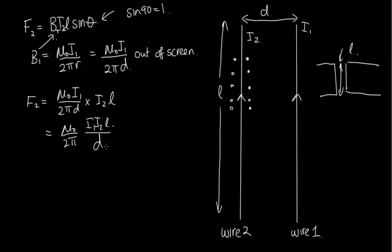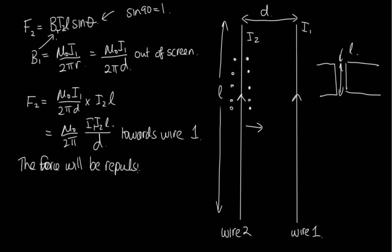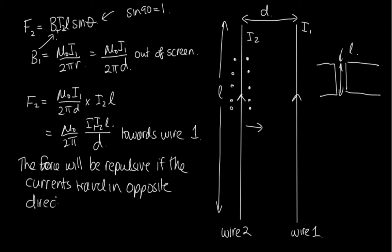Now let's work out if this is an attractive or repulsive force. To find the direction, put your thumb in the direction of the current — your fingers point out of the page — and you can see that the force is directed back towards wire 1, so it's attractive. If we were to flip the direction of one of the currents, say I2, then the force would be away from wire 1 — repulsive. So the force is repulsive if the currents travel in opposite directions, and attractive when they travel in the same direction.